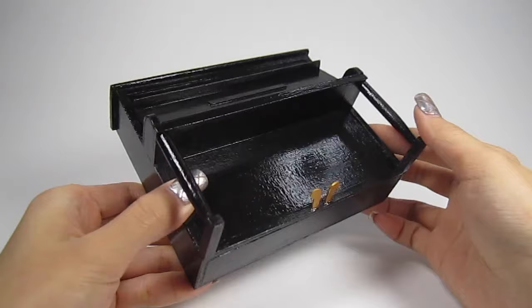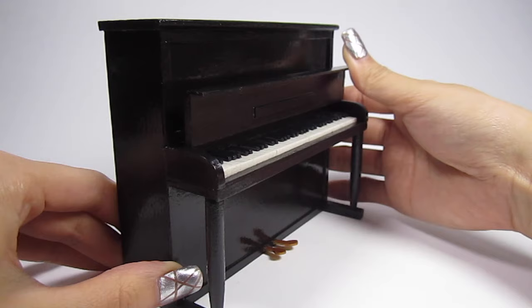And that's it guys! The miniature piano is all done. This will look great in any dollhouse setting or as a gift to a music lover in your life. I hope you liked this video — if you did, make sure to give it a thumbs up. Subscribe if you haven't already and I'll see you next time. Bye!